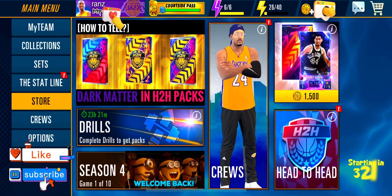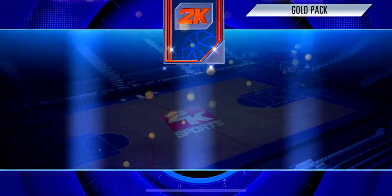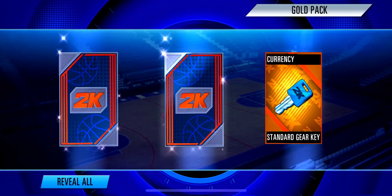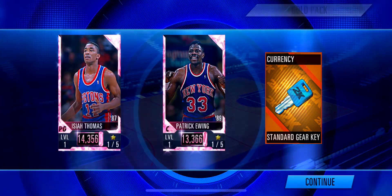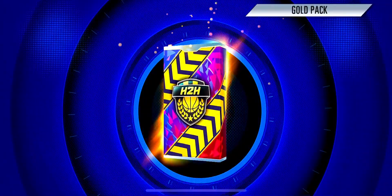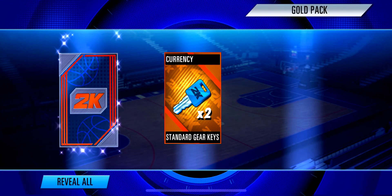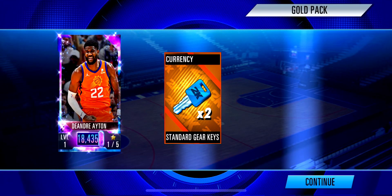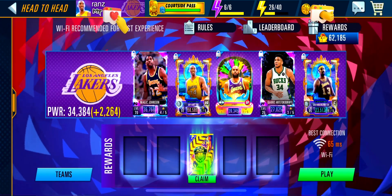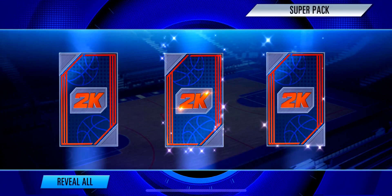Hey, welcome back to Pinoy Ballers channel! I know most of you are eager to pull a dark matter foundation card from a head-to-head pack, but how can you tell just by looking at the cards if it is a dark matter? Let's see what I'm about to get from this super pack. As I taught you already, if the cards have sparkles...